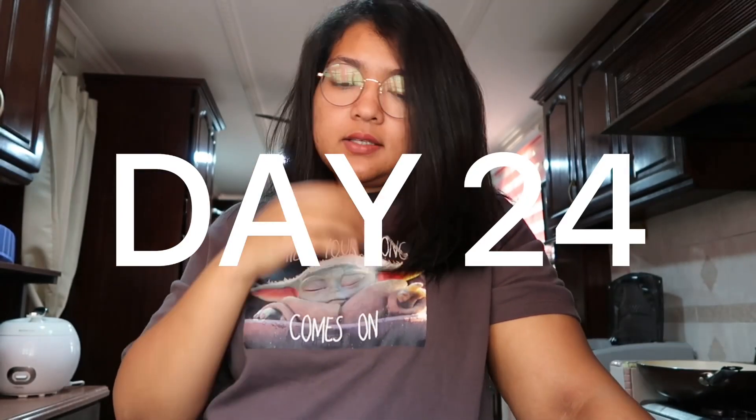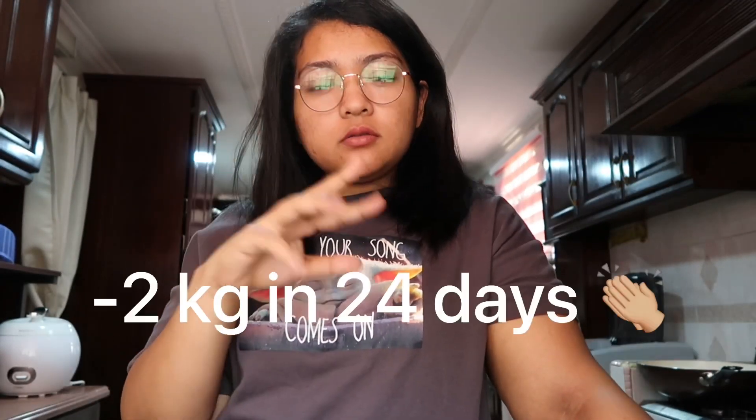Hey guys, welcome back to my channel. So today is like day 24 already, and so far I've lost about two kilos already in February. Hey, that's pretty good!